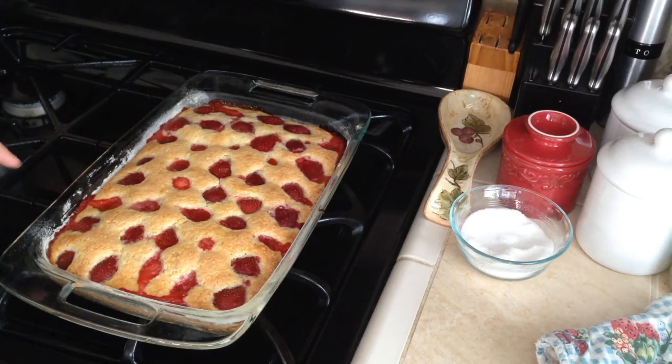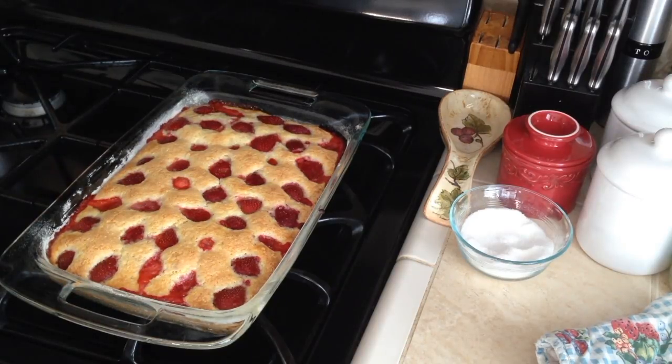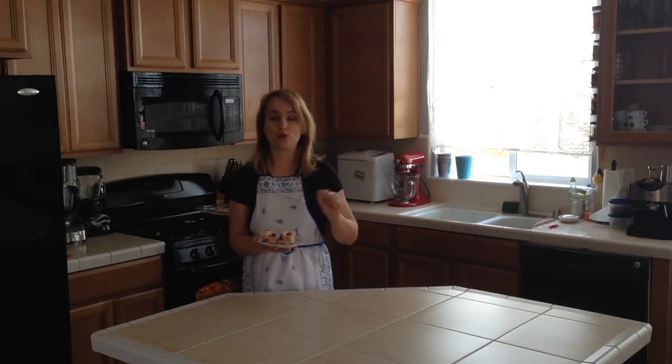I left it in the oven for 50 minutes. Because the strawberries were really juicy, they released some juices, but it's all good. Now I'll let it cool off and then sample it — it looks delicious! We're done and it was super fast. Here it is with powdered sugar on top.